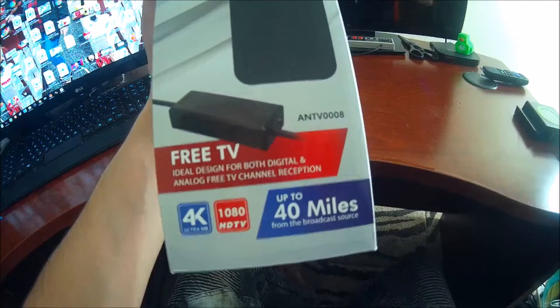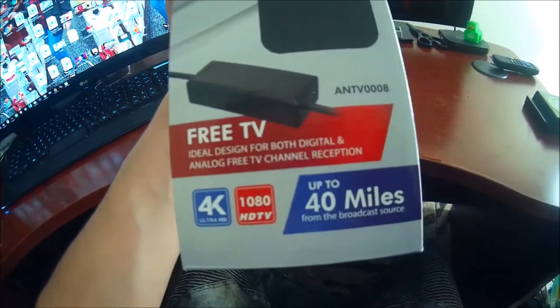We want to thank ANTV for sending this out. You guys can pick one of these up through the link right below this video in the description and get a great deal on it there. We're going to hook this up to our TV and see if we get any channels. We're excited about it — it supports up to 4K Ultra HD, 1080 HDTV, and it looks like a good unit, but first we're going to unbox it here together right now.